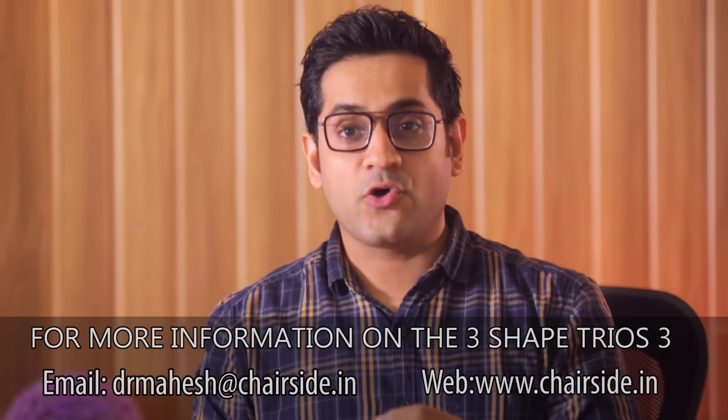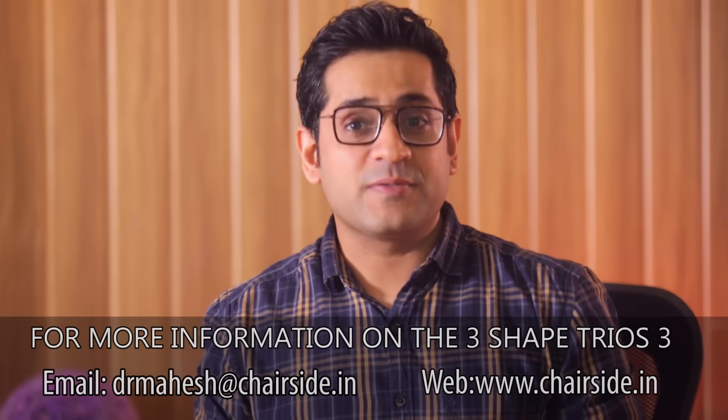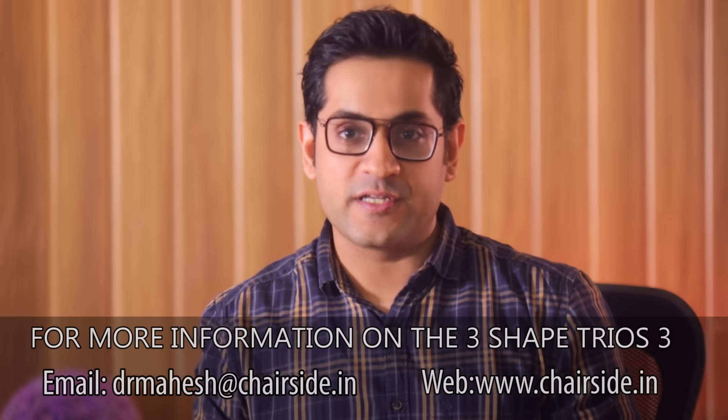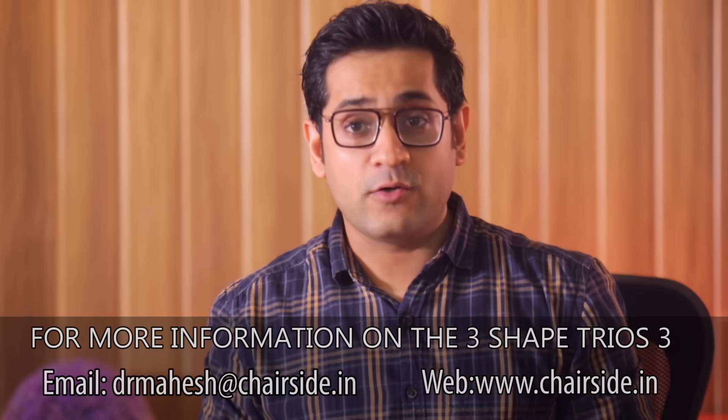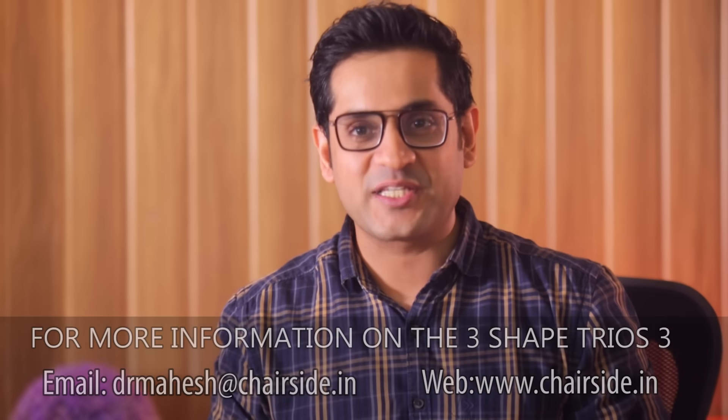So with all the tips and tricks shared in this video, I can assure you that intraoral scanning can become a fun, precise, and highly fruitful experience for all of you. Don't forget to like the video, share it, and also subscribe to Chairside Education for more. See you next week.